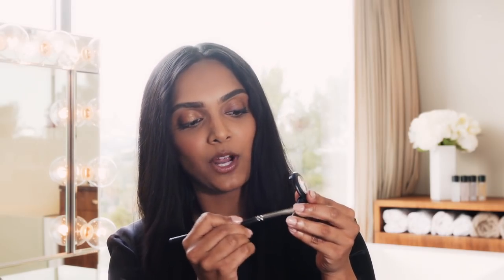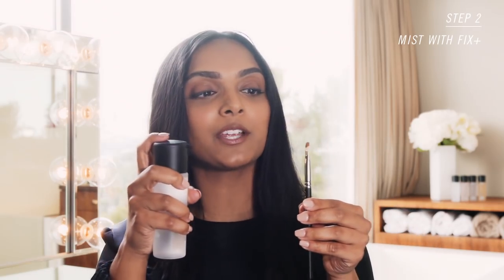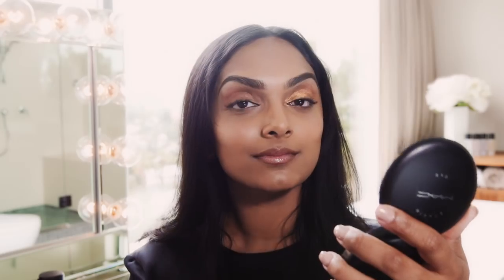I'm just going to dab the brush into the eye shadow, and step two is to take the Fix Plus and spray it directly onto the brush, just like that. Look at the metallic color and how much it pops. So this is before Fix Plus, and this is after. Kind of crazy.